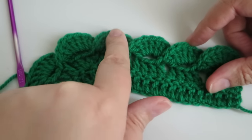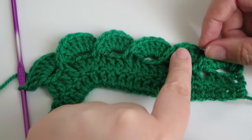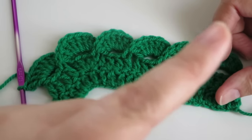You could also put in a little picot stitch at the top of these waves — I think that would look really cute. I've got a video on how to do a picot stitch in the description box below or it'll pop up somewhere on screen.